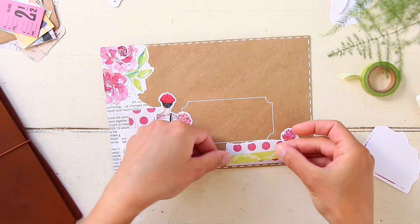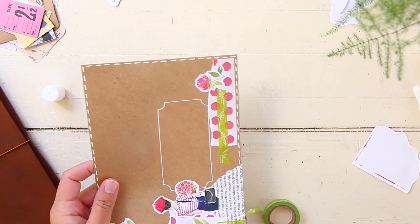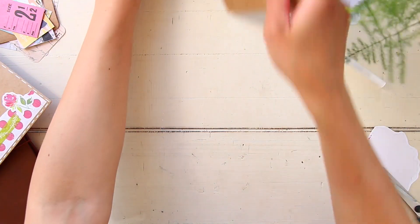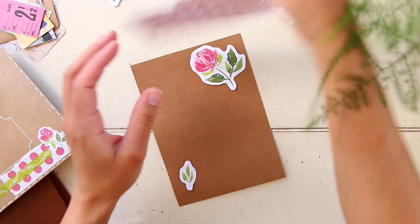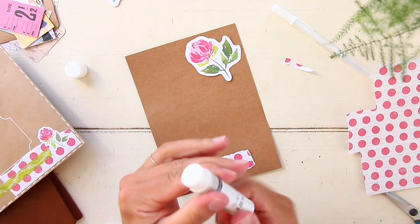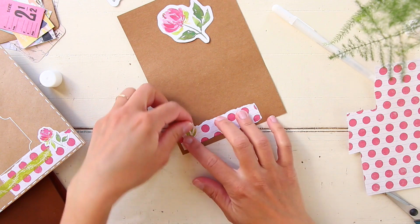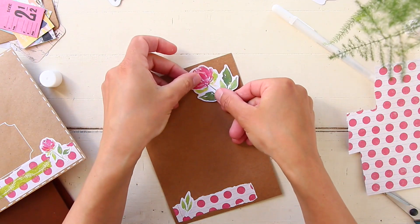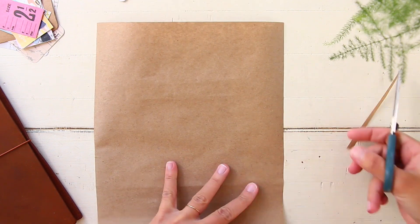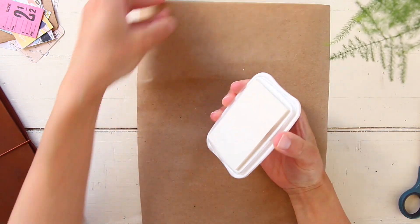I'm adding some green floral washi tape - I also got that from Michaels from the Recollections line. I'm pretty much done with the envelope. I didn't add anything to the top right of the envelope because in the US the post office requires postage stamps to be there, so I try to avoid decorating that area. I'm doing the same kind of decoration on the card - adding the polka dot paper and flower stickers - then writing with my white Gelly Roll pen in number 5.